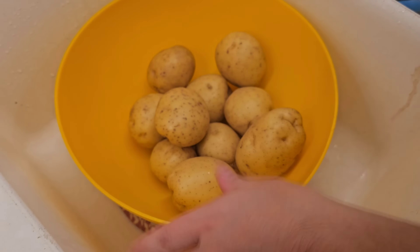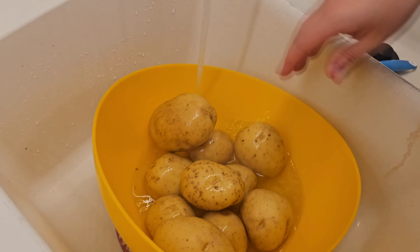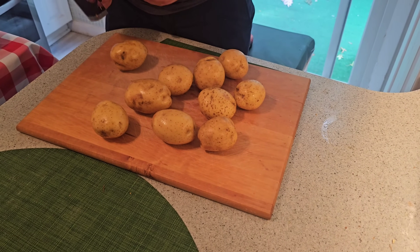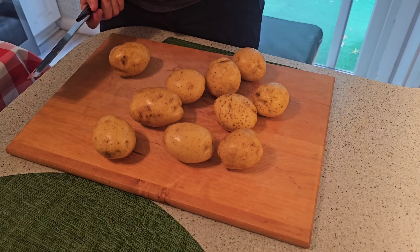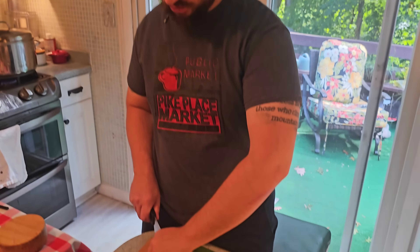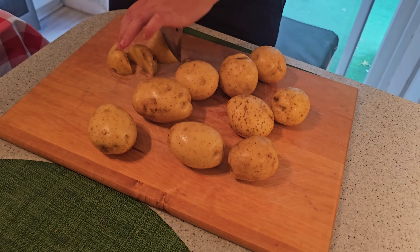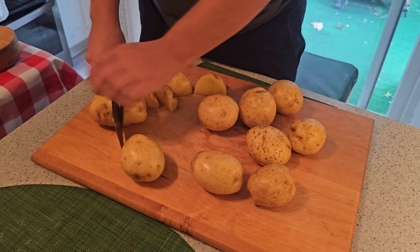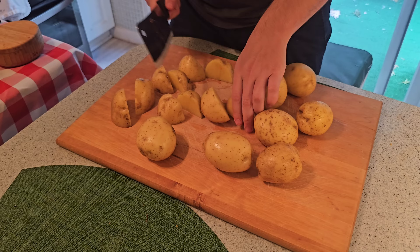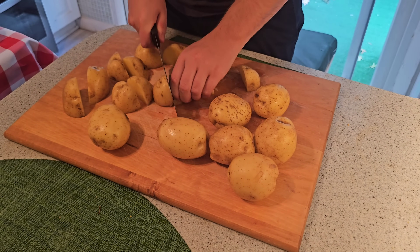Our first step is to wash our potatoes — just a quick rinse to get some of the extra pesticides off. Our next step is to cut our potatoes, because they boil a little bit quicker that way and we don't want to be here all day. Just roughly chop them — you don't have to chop them too finely, maybe just quarter them. You could leave the skin on or take the skin off, it really doesn't matter.